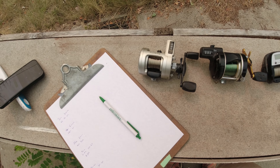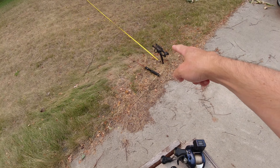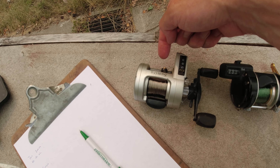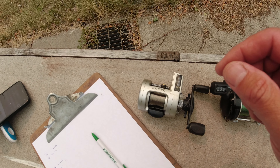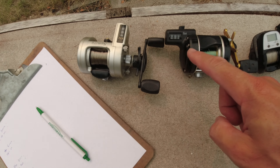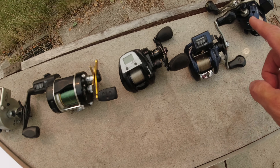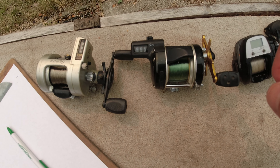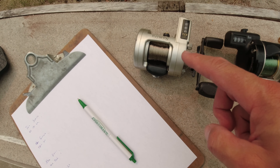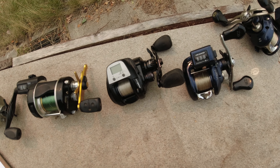We're going to test them at 100 feet. I've got 100 feet of tape out right there. I'm going to lock them into that rod holder and start with the loop right at the base of the line counter where the line goes into the line feeder. I'm going to take it out 100 feet and see how close it is. These are all spooled to capacity with 10-pound monofilament — all Maxima Ultra Green except one, which is Trilene Extra Tough with essentially the same diameter of 0.014.